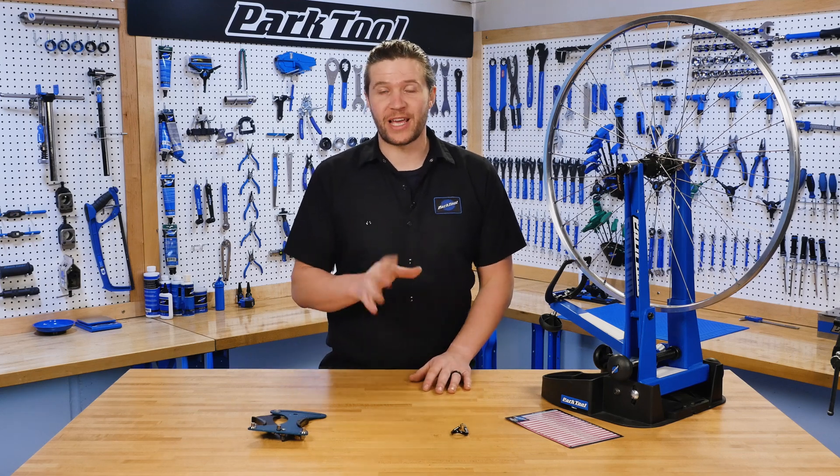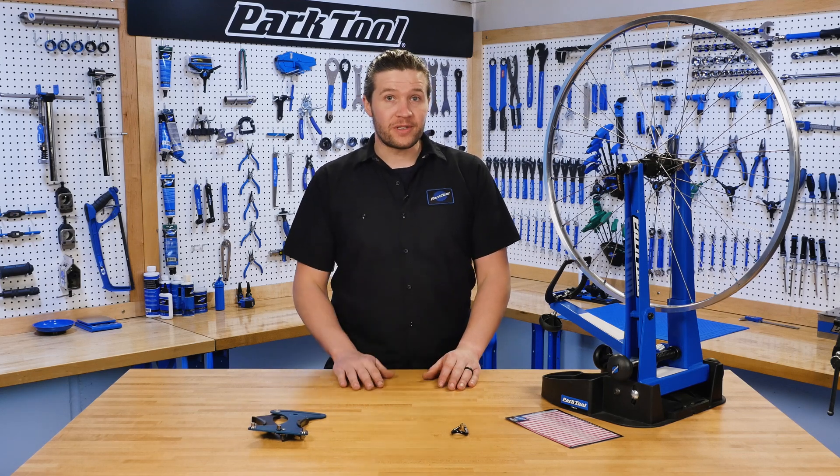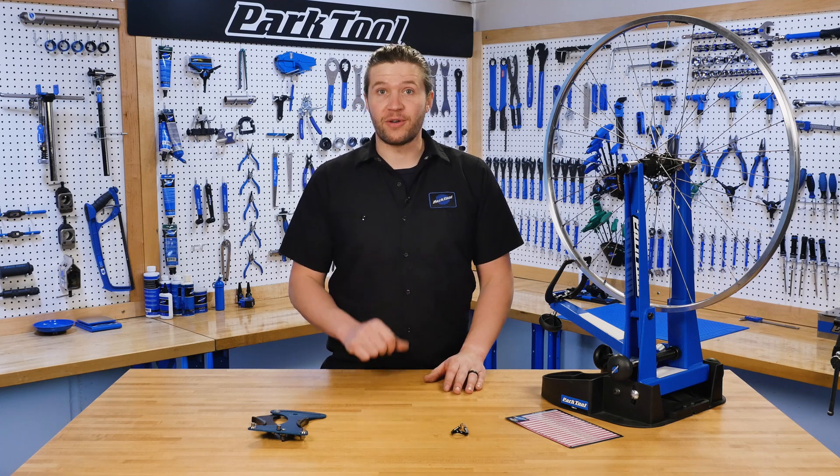In this video, we'll be going over spoke tension, why it's important, how to measure it, and also how to adjust it.